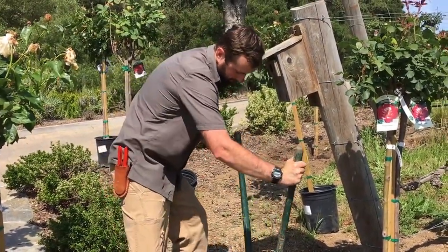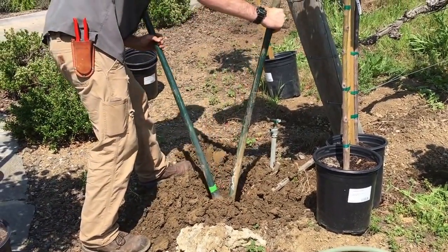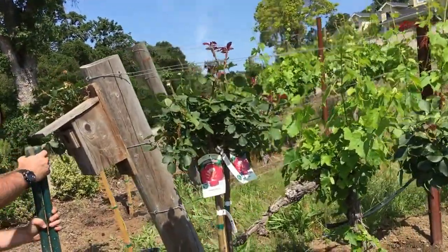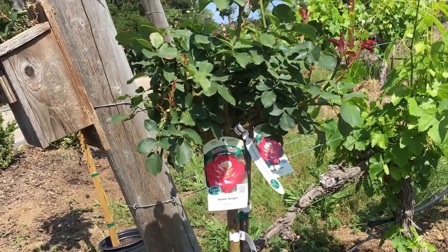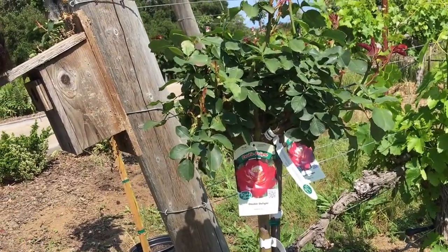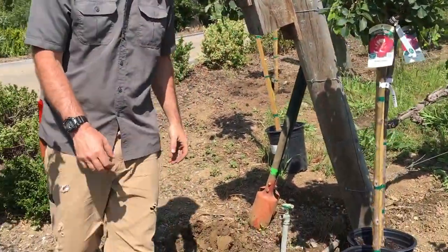It's a two-stroke engine, same thing as your weed eater. Once he gets that hole reamed, he's going to put this hybrid tea rose in here. This is a beautiful Double Delight — it's four feet tall. We have it two feet six inches away from the end post, like Jeff said, so it can grow and not be all over the end post. Some people put it right underneath and to me it's a little cluttered.